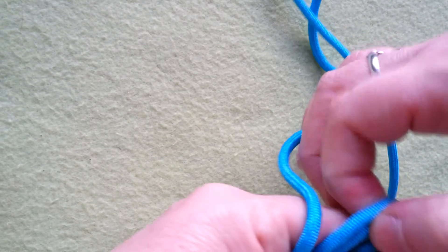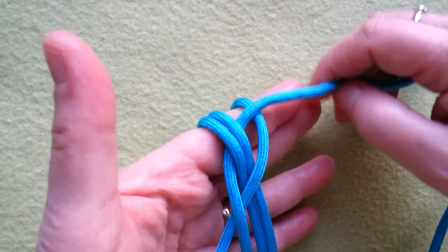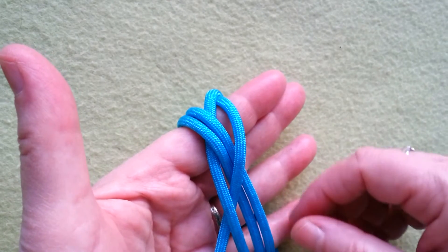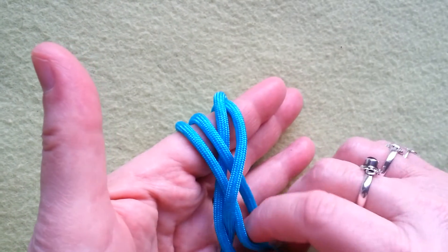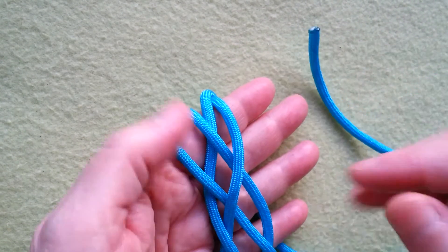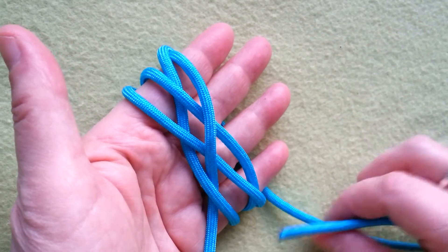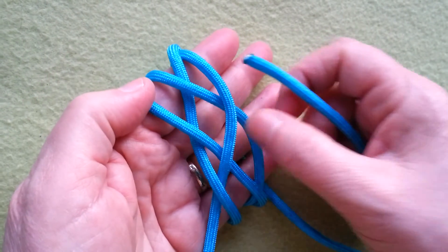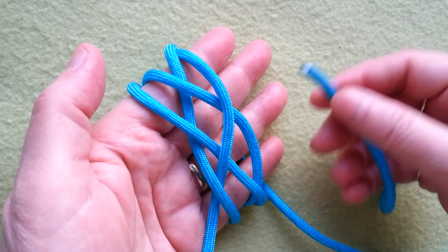So we're starting with the 5-Lead 3-Bight process in this manner. Come out over the bight here, go round, and now we have to slip one over the other and come out over. We need to go in under — if I would have done it the other way around it would not work. So in this case you can see: come out over, and we have to go in under to lock this in. This is splitting the pairs like in any other enlargement process for building bigger Turk's Heads.